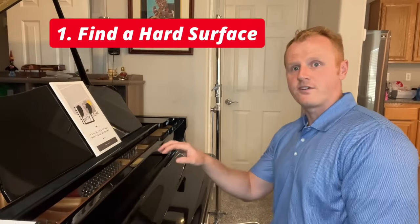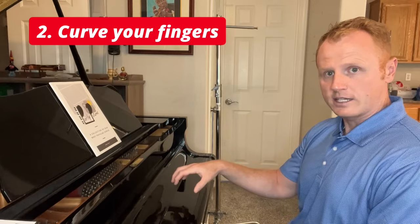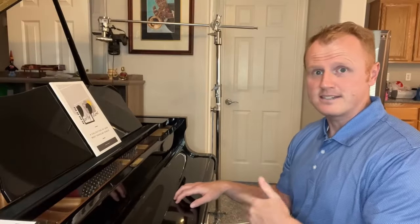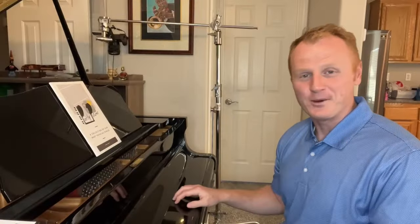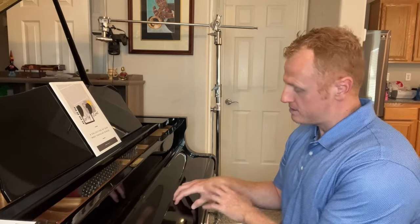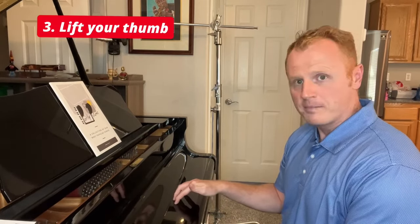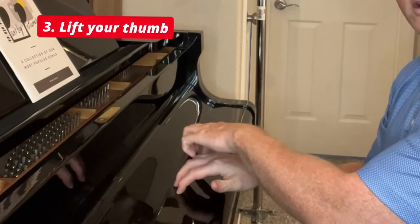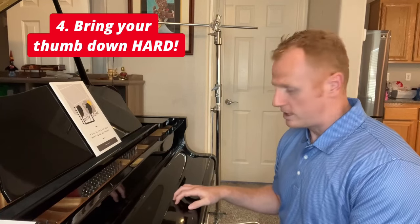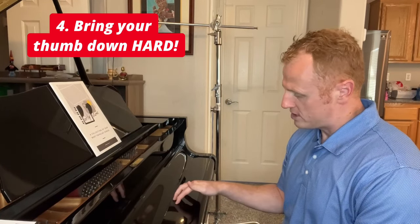Find a hard surface and curve your fingers like you're going to play piano, but again you don't have to do this on a piano — you can do this on a desk, you can do this anywhere. When I was in high school and I got really into piano playing, my teacher told me about this, and when I discovered it started working for me I would do it during class. So put your hand, curve your fingers, and just lift your thumb up. Leave all your other fingers curved like they're playing a key, and then bring your thumb down really hard like you're striking a note.